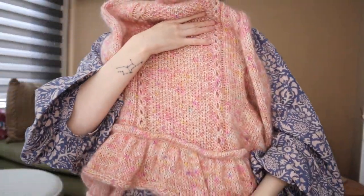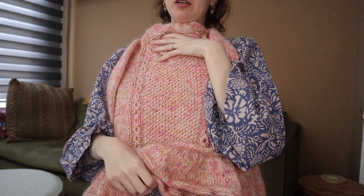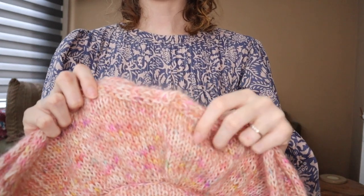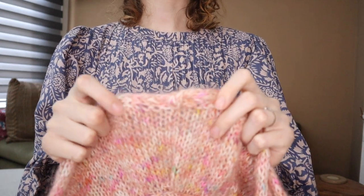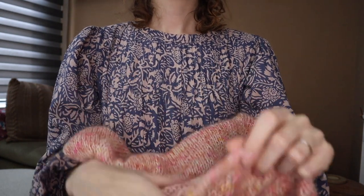Then we have the little peplum — also in the pattern, it does short rows in the back to make the peplum longer at the back, which I didn't do. I felt fine just having it all one length, and I just didn't feel like tackling short rows just yet, because I've never really done them properly. Then the I-cord — this was also my first time doing an I-cord, and as you can see in the back, I didn't really know how to attach it, so it's looking quite messy and a little bit bumpy. But it's in the back and I don't really mind.